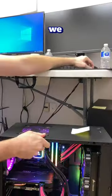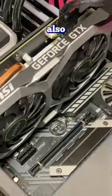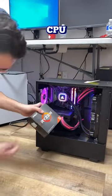After turning the PC on, we noticed that the CPU light was on. A couple of things we've already tried: taking off the CMOS battery, reseating the CPU, and also taking out one stick of RAM to make sure it wasn't that. After all that, the CPU light was still on, so now let's go ahead and swap the CPU.